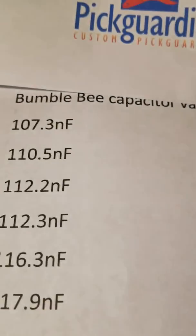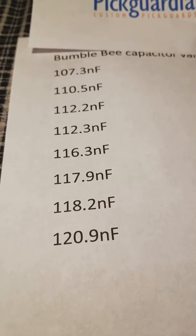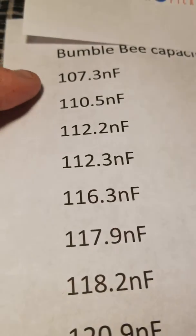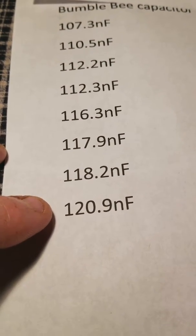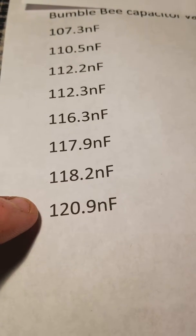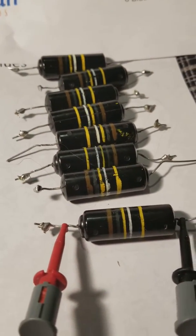So 0.1 µF should be 100 nanofarads. This is the strongest one, and then it goes to the weakest, which is 120.9 nanofarads when it should be 100. I'm just showing that they're stamped BB on there.